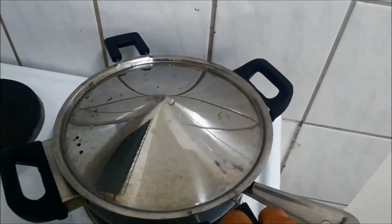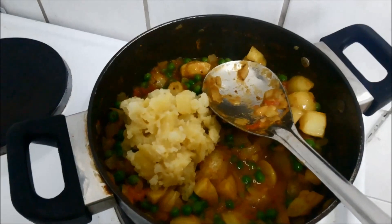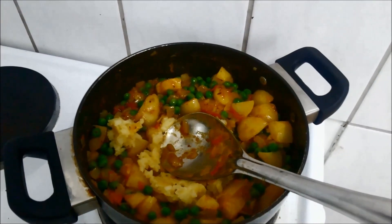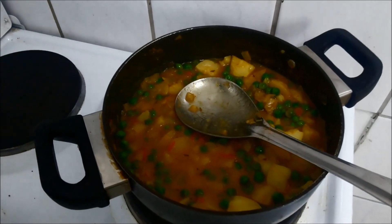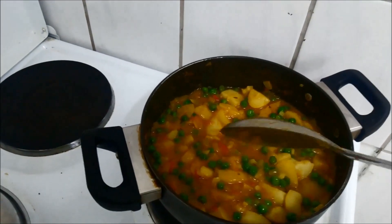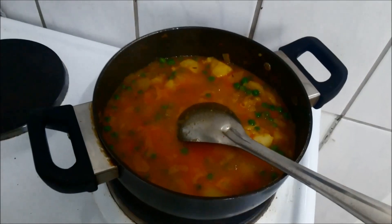Now cover it and cook it for another 2-3 minutes. I have added potato and mashed potatoes. Now add water and let it come to a nice boil. You can add water depending upon how much gravy you want.